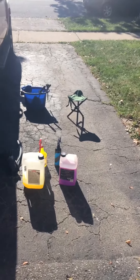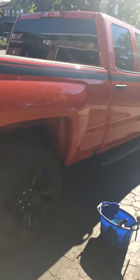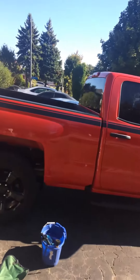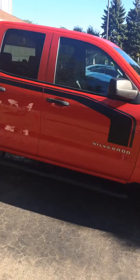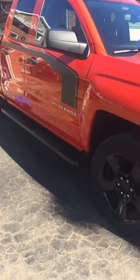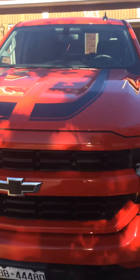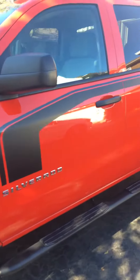Hello everyone, it's Mohamed from Kenyan Elements Auto Detailing. Today we have a Chevy Silverado truck and we're doing the full works on it — three steps of paint correction, two coats of ceramic Car Pro UK CQ 3.0, and the rims are gonna be ceramic as well. This car is sitting here for the next day and a half.